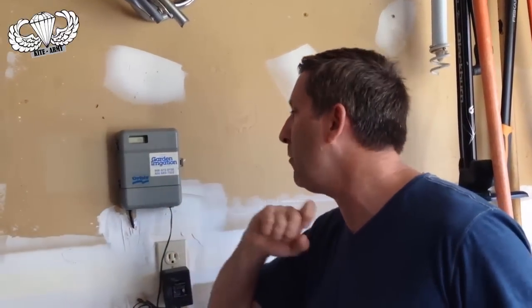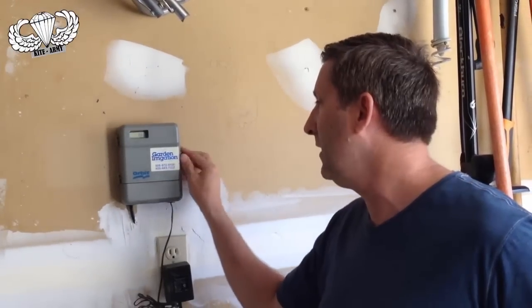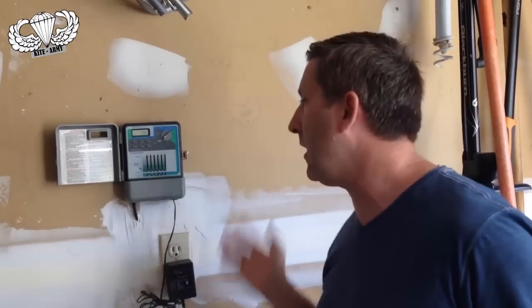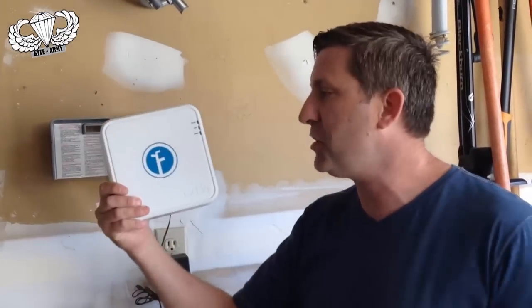I've got the solution to fix that. The reason why I have a brown lawn is because I have this antique mounted on my wall here. Basically to turn this thing, it's got a lot of controls and it can do a lot of things, but it takes a PhD in programming. So there's a solution to that.